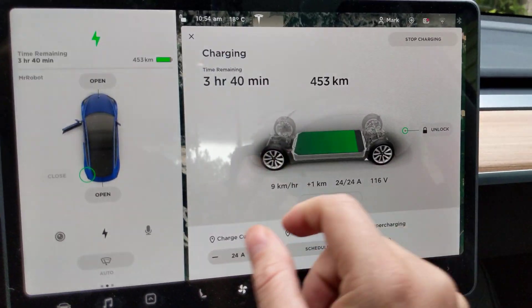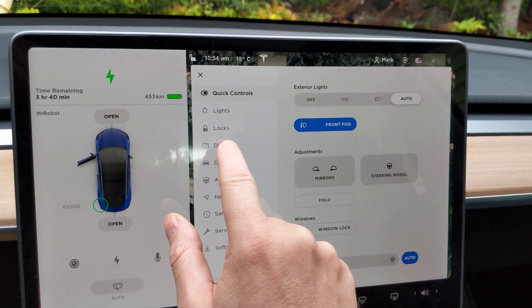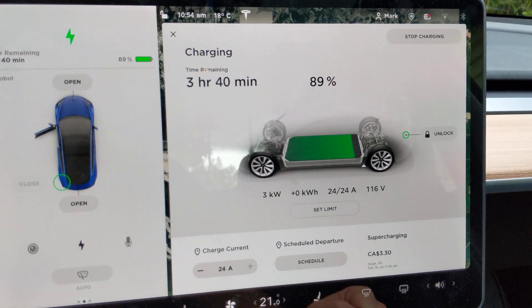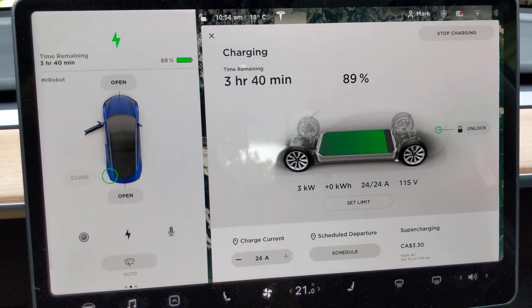Not too bad, not too great. Somewhere in between. If you need to do long distance traveling and that's all you got, then it'll help you out — at least double your time. That's it guys, now you know it works.